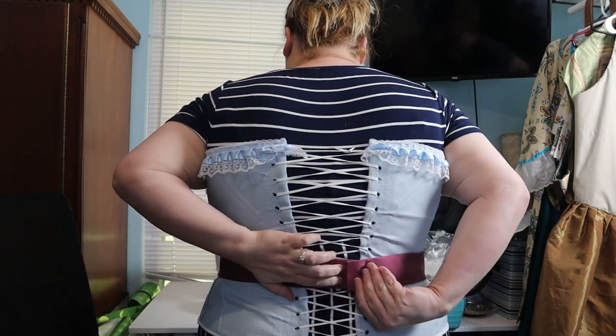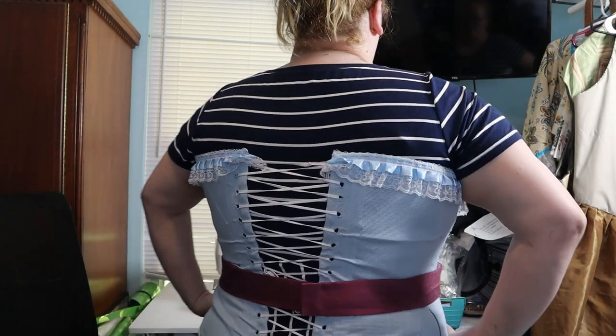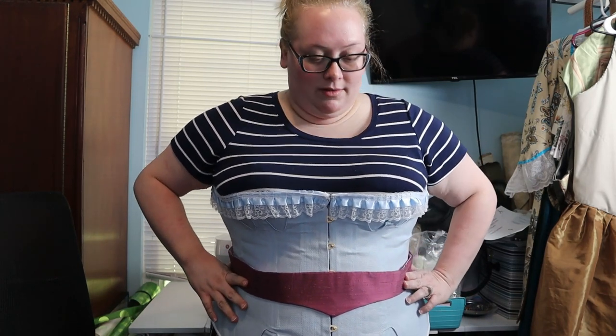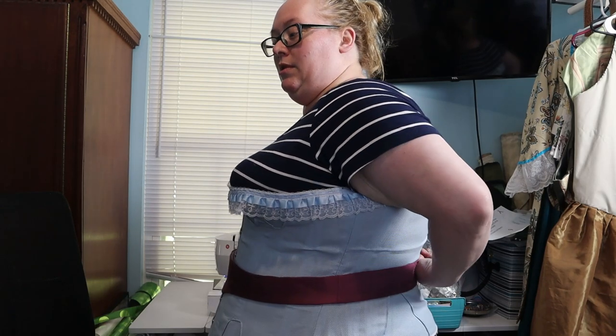We're done with the belt — it comes together just fine. With all of the under things, there's a little room through here but not through here, and I honestly think that's just my shape. I'm definitely bigger here than up here. I am quite, quite pleased with it.